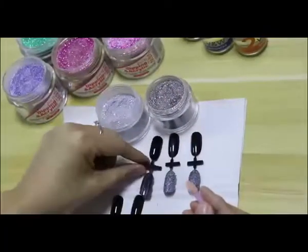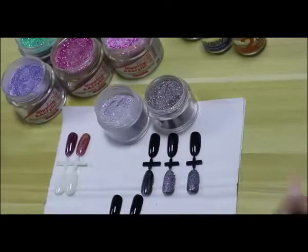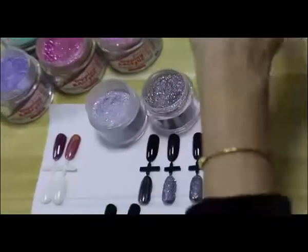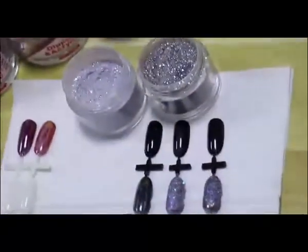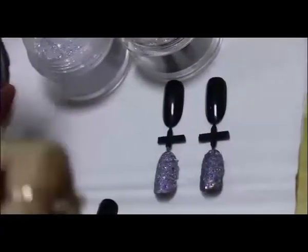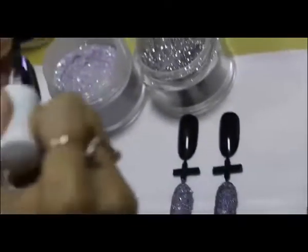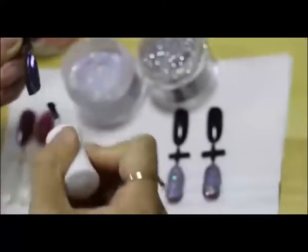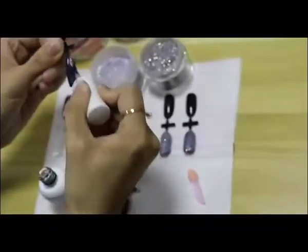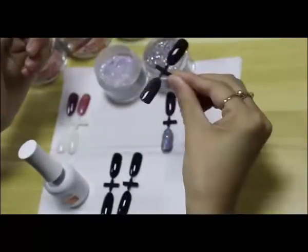This is the chrome effect. You do need to seal it with a top coat — yes, we have to seal with top coat. Here's the no-cleanse top coat. Let's seal with top coat. It makes it more gorgeous, shinier, and more even.